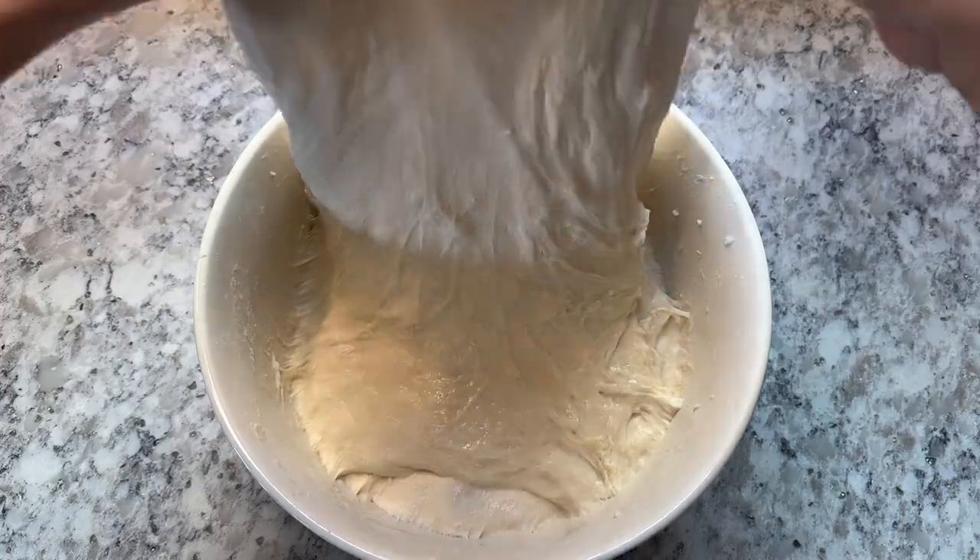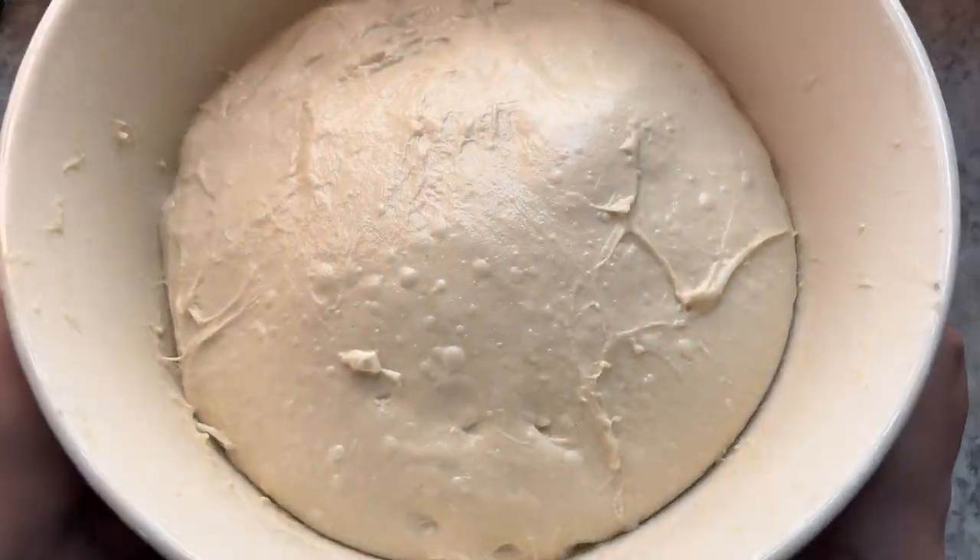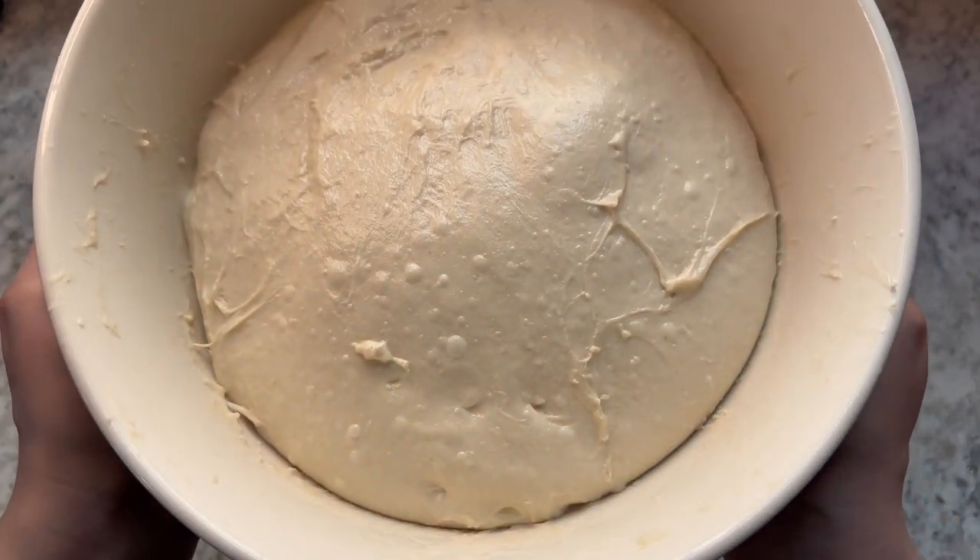With each set of stretch and folds, you'll notice your dough becoming smoother and smoother and you may start to notice some fermentation bubbles. This is a great sign.